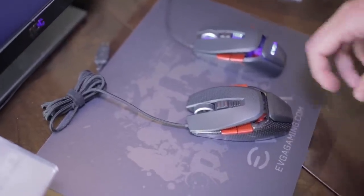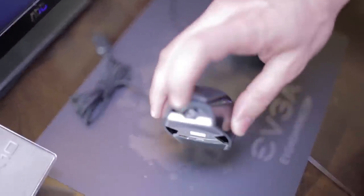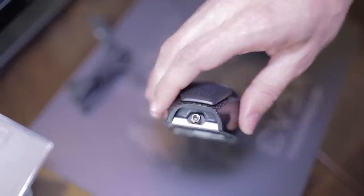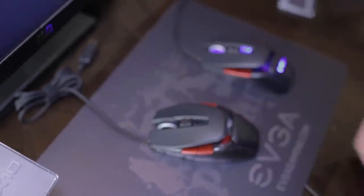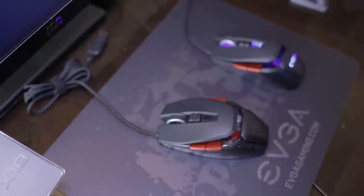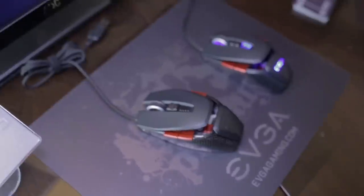The mouse uses a Vago 9800 laser sensor which gives it 8200 DPI. It has an adjustable weight system and also an adjustable sizing system. Using a torque wrench, you can increase or decrease the size of the mouse to accommodate your hand better, giving full customizability for the user.